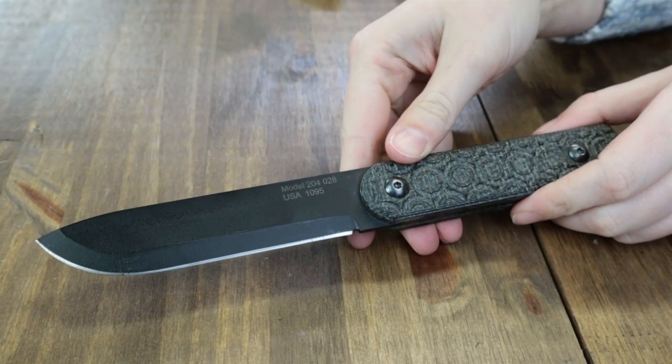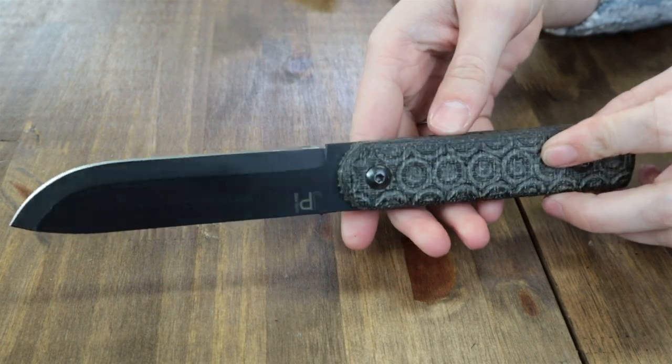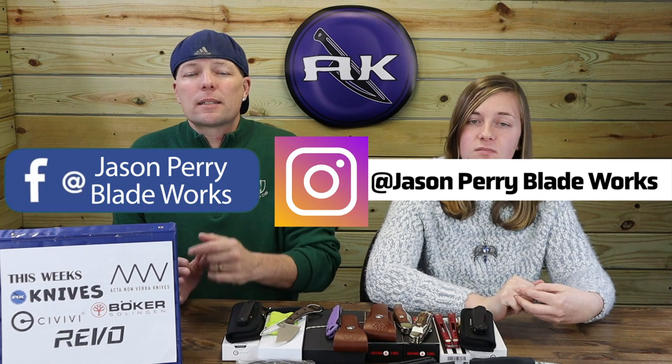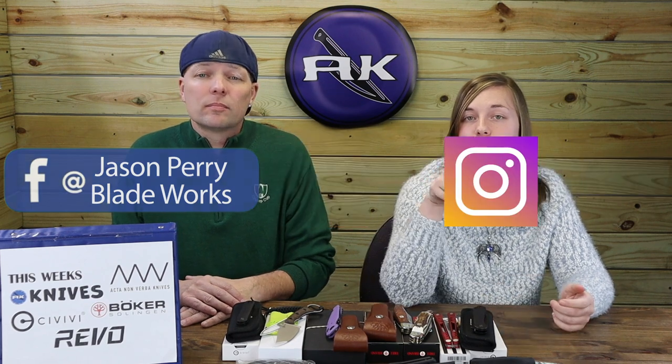It's time for the next JP giveaway. For the next week, you'll be able to enter to win the Jason Perry Model 204 — a high-end, big knife with a 1095HC blade, black powder coating, and textured black G10 handle, handmade right here in the USA. Enter by liking, sharing, commenting, and subscribing, or by becoming an AK member. You can triple your chances by answering this week's AK trivia question. Don't forget to follow Jason Perry on Facebook and Instagram.